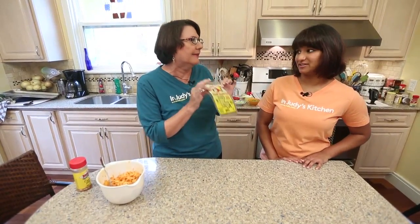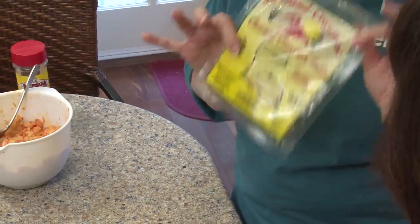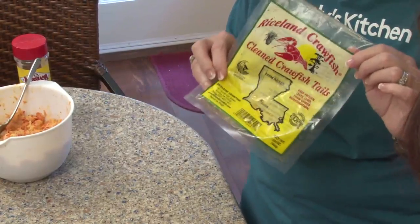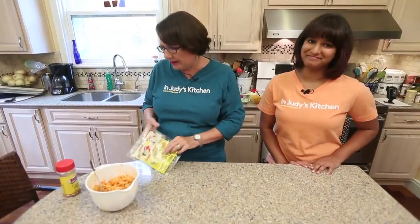You should always buy Louisiana crawfish. There's a million reasons why — the only reason we're going to discuss today is they taste better. So this is a Marcel Bienvenu recipe. I've made it many times and Dia practiced making it, so we're excited to make it for you today.